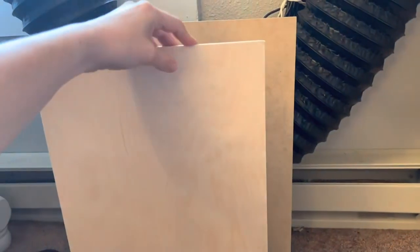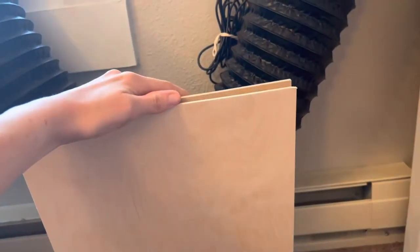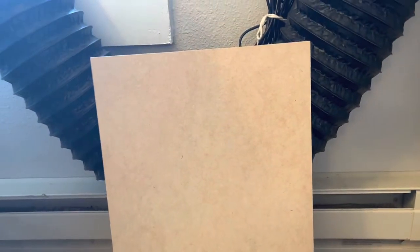So if you're looking to make this sign the cheapest way possible, we are going to use the Baltic birch for the background and we are going to cut the letters out with the MDF since they're going to be sprayed. So these are the two types of wood we are going to use. The border is going to use this wood and the letters will be cut with that.